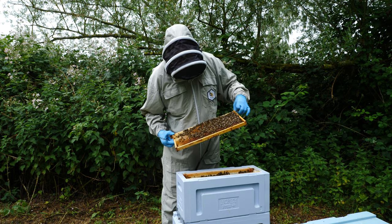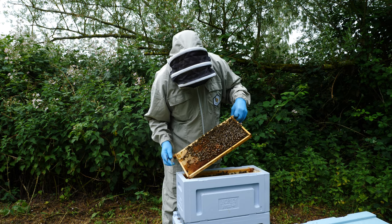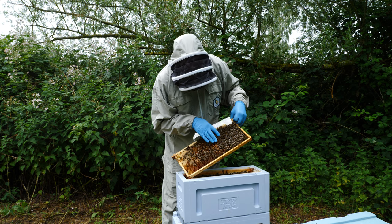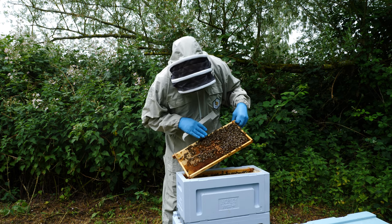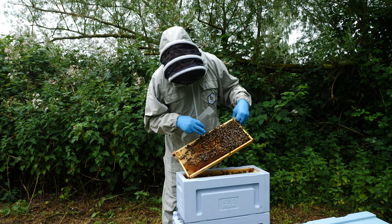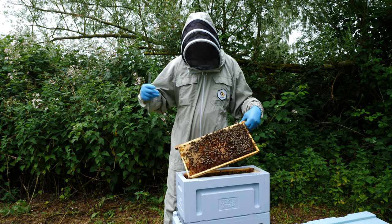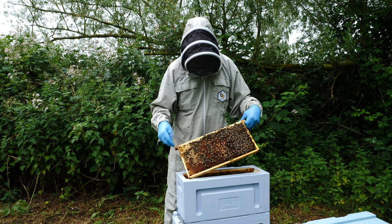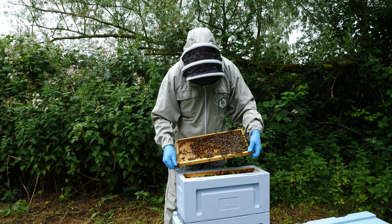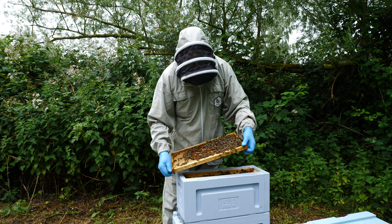I'll just bring this over and show you some of the brood that we've got. At the moment it's not a terrific brood pattern, but as they develop and grow so they'll have more room. What we'll probably end up doing is bringing over some frames from other colonies to bolster the colony here and give them a drawn frame so that the queen has additional space that she can lay into.